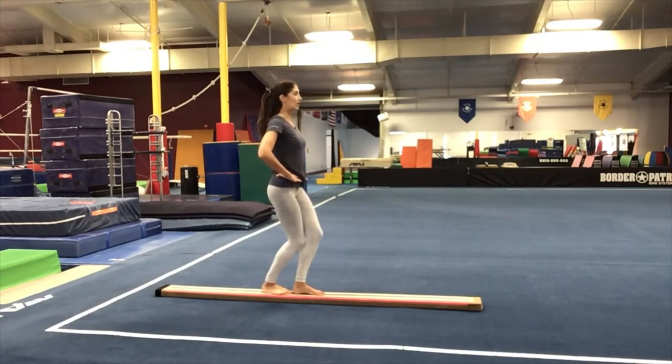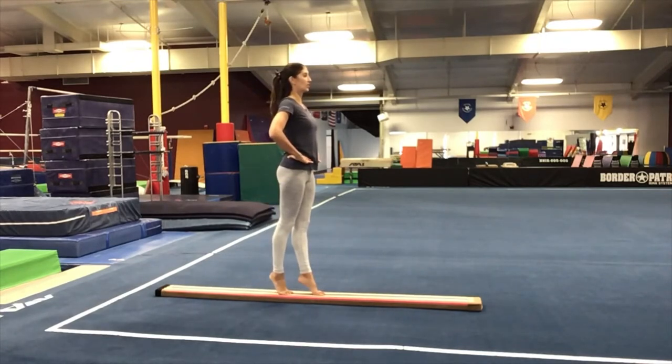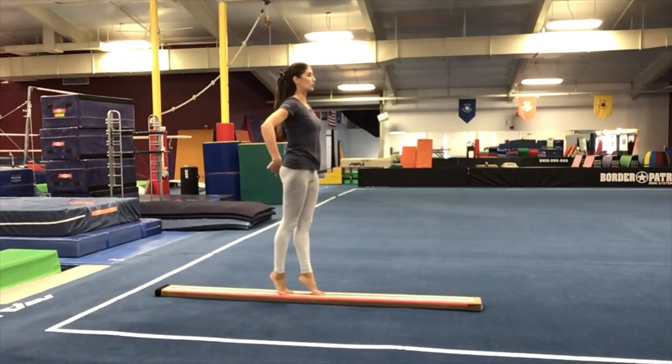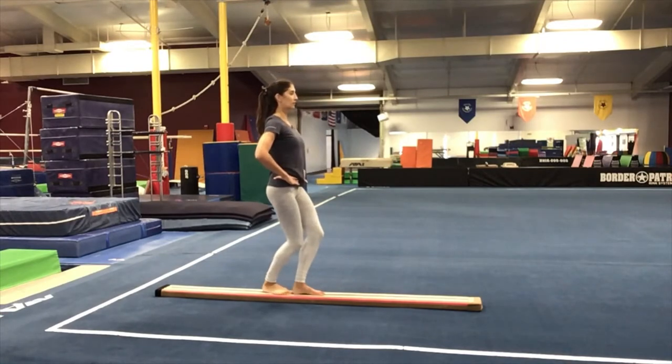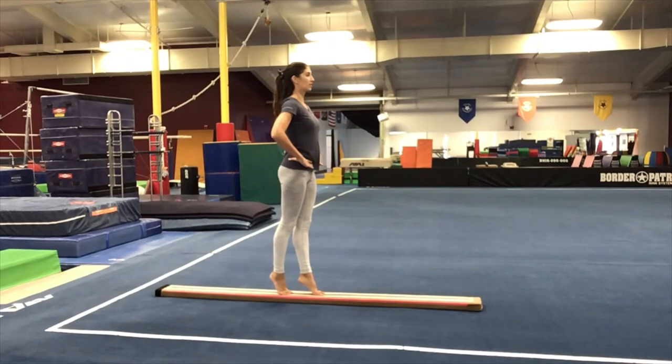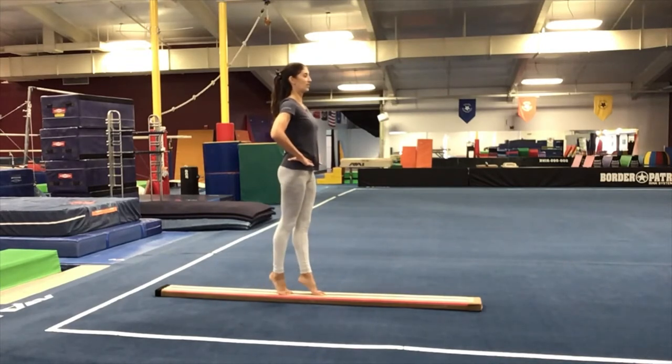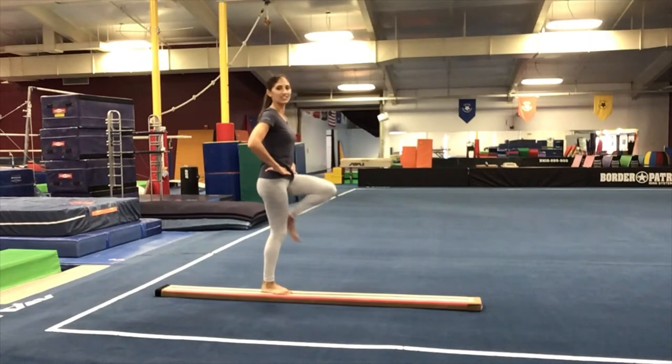Now we're going to plie and go up to releve and hold. Plie, up to releve and hold. You have to really squeeze your bones, abs stay tight, shoulders are down. Two more — plie, releve and hold. Last one — plie, releve and hold. Very good. Shake it out, shake out those legs.